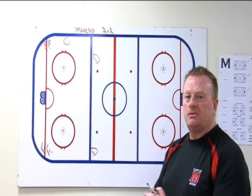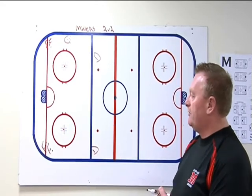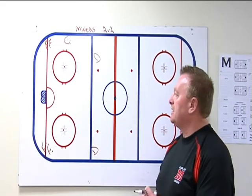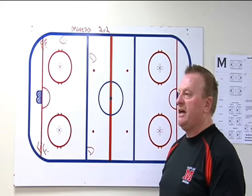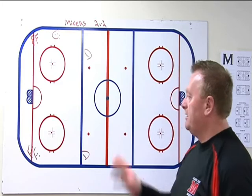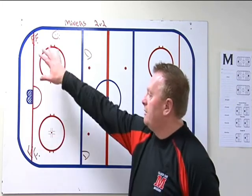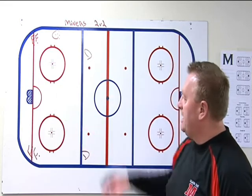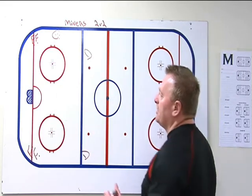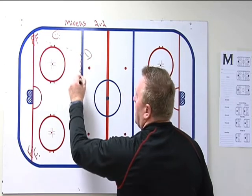We've got a little two-versus-two drill here — we call it the Miner's Two-versus-Two. What we're looking for is good smart shots from the D to the net, forwards going to the net with sticks on the ice, looking for tips or rebounds. This is in the offensive zone. We set up forwards in both corners and D at the blue lines. On the first whistle from the coach, this forward makes a pass to the D, who walks to the middle of the ice for a shot.